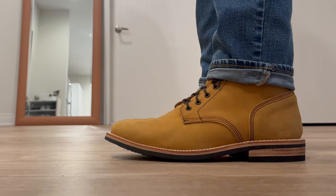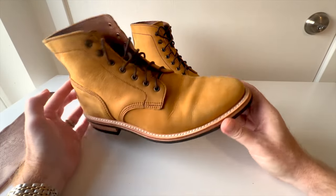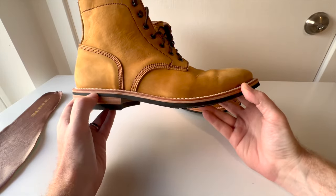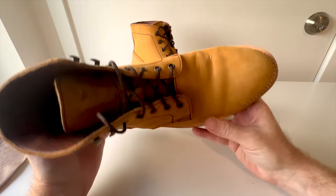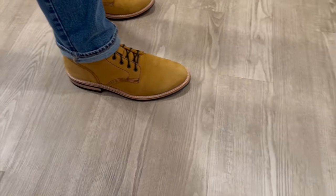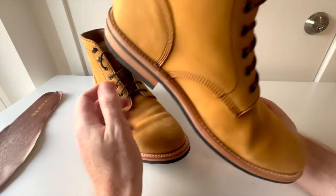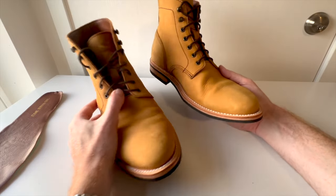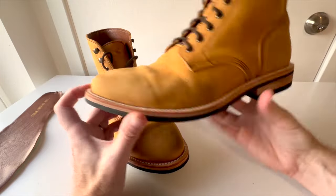I am blown away — I like these boots way more than when I did the original video. For $150, what you get with this boot — the leather heel stack, leather midsole, leather welt, leather insole — is just unbelievable. Now that they're fully broken in, these are some of my favorite boots. One of my original complaints was how wide the sole looked, but on foot it's really not that wide. The boot just looks super attractive.